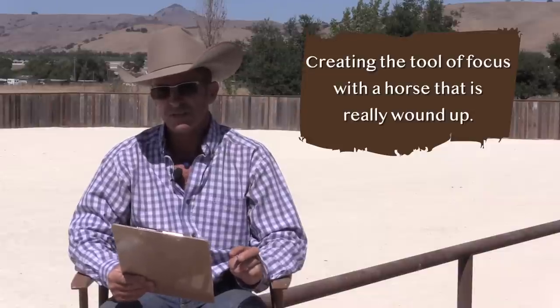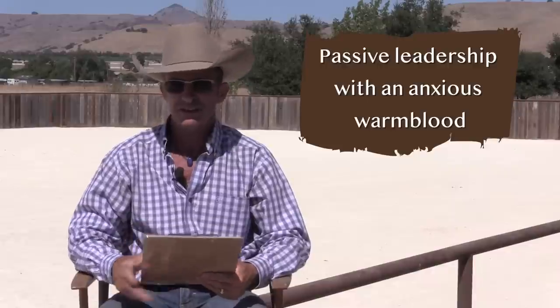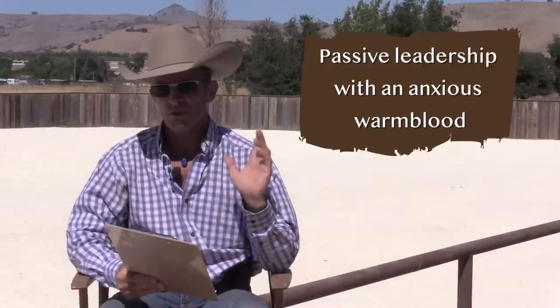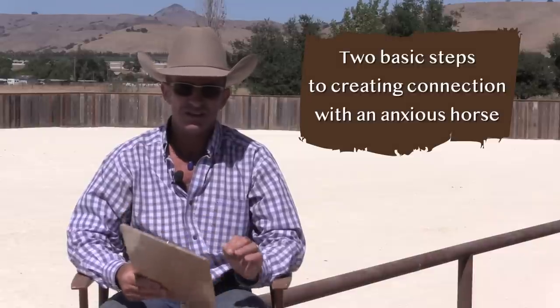If you have a very anxious horse that's unaware of you — walking off, pushing you — some good videos to watch are: 'Creating the Focus with a Horse That's Really Wound Up,' filmed at a horse expo in New Zealand with a dressage horse dragging the handler around; 'Passive Leadership with an Anxious Warmblood,' filmed at another expo; 'Passive Leadership and Focus Work'; and 'Two Basic Steps to Creating Connection with an Anxious Horse.' Those would be good for that type of horse.